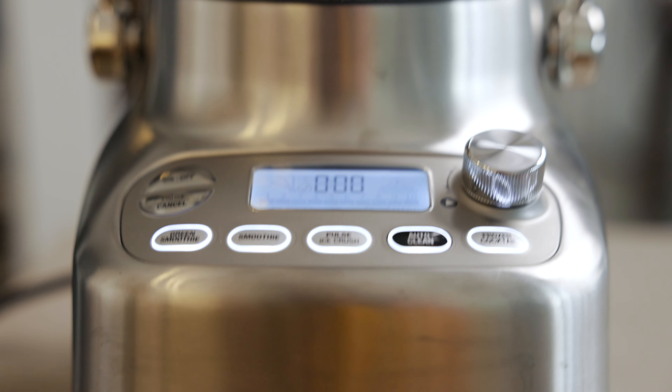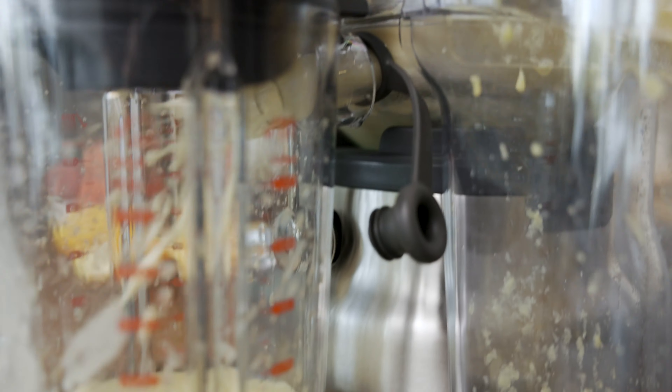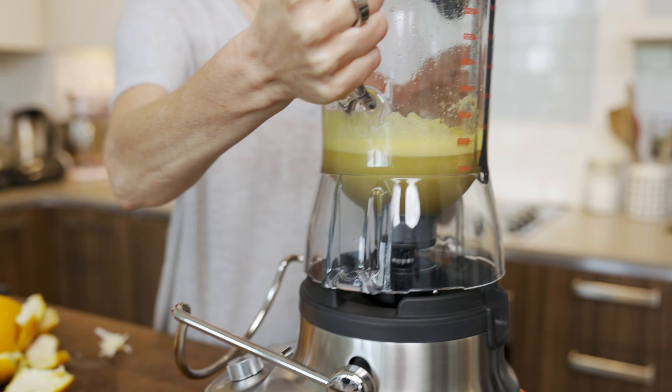Before we get started I just want to thank Breville for sending me this awesome kitchen appliance. This is called a Bluicer, and as you might guess it's a combo between a juicer and a blender — hence the name. Basically it's two appliances in one, so that's what I used to make my smoothie bowl today. It made it so easy because the base of my smoothie is orange juice, so I didn't have to get out a juice extractor and then a blender.